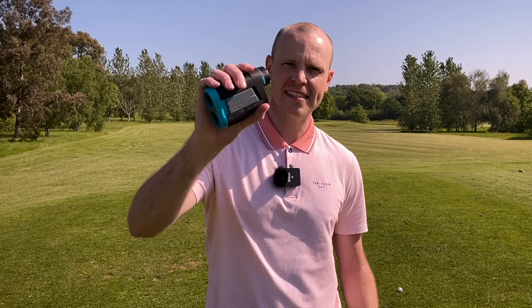In my last Melissi rangefinder review I actually ended up falling down a hole and very nearly broke my leg, so we're going to try and avoid anything like that today as I go down a big hill. Before we get into the details of the new Melissi, we're here on the first tee — let's show you how quick and easy it is to use.